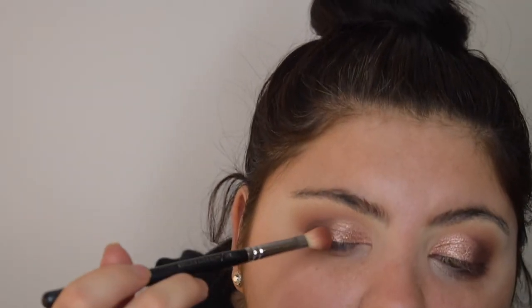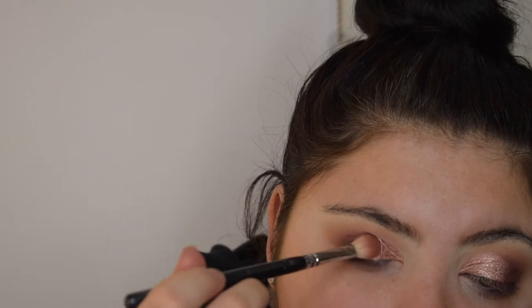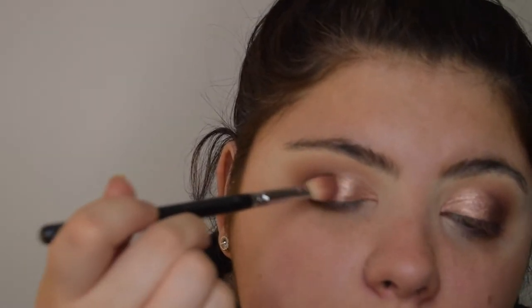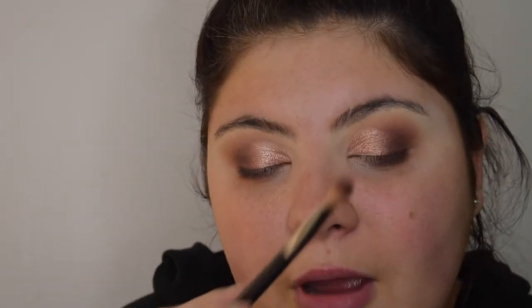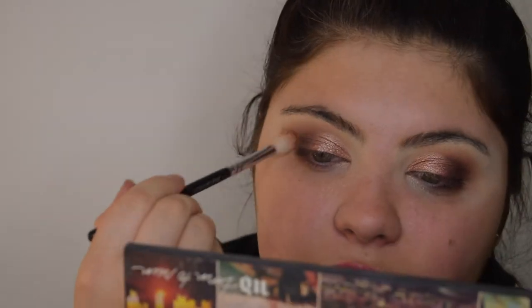Going back into the same brushes we used, nipping back into that 'Real Girl' color and tapping the brush on top of the blend so it's seamlessly blended — no harshness. Popping back in with the brown and running back over, then back with the big blending brush to soften any harsh lines.